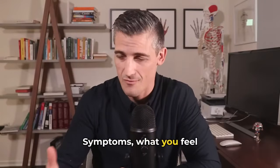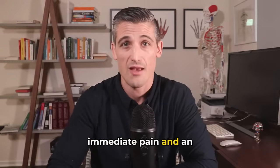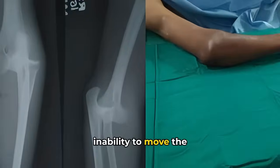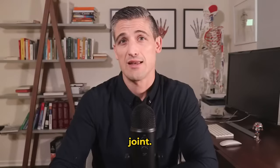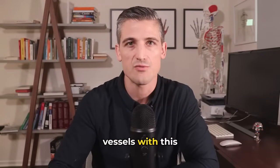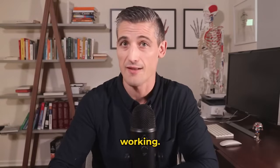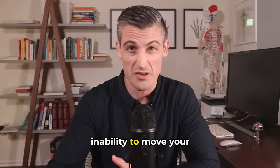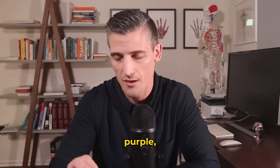Symptoms: what you feel when the elbow is dislocated. There is going to be immediate pain and an inability to move the elbow joint, with a usually clear deformity. It is very rare to injure nerves or blood vessels with this injury, but it is always good to make sure things are working. If you have numbness, inability to move your fingers, or your fingers are starting to turn purple, it's an emergency.